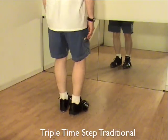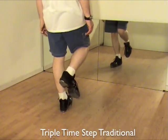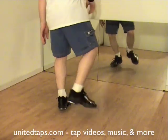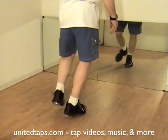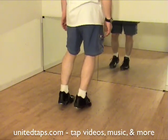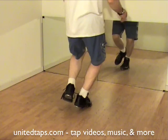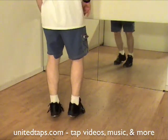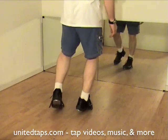Triple time step. Start with the right foot. Shuffle front. Hop left. Shuffle step right. Flap left. Step right. Left side. Shuffle front. Hop back a little bit. Shuffle step side with left. Right foot flat. Left foot steps together.